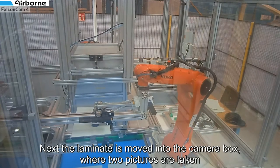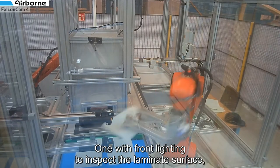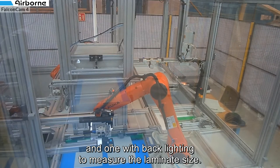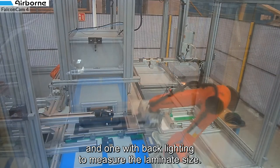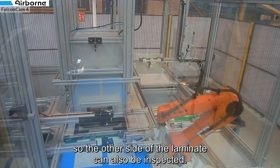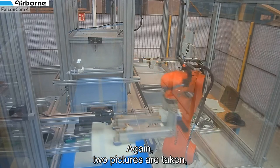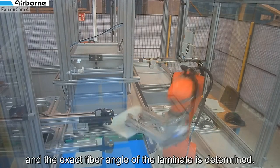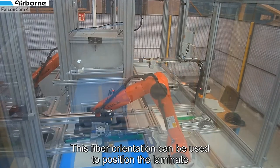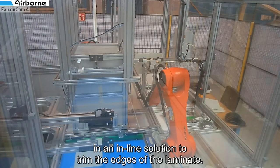Next the laminate is moved into the camera box where two pictures are taken: one with front lighting to inspect the laminate surface and one with back lighting to measure the laminate's size. The laminate is then handed over to the second robot so the other side can also be inspected. Again two pictures are taken and the exact fiber angle of the laminate is determined. This fiber orientation can then be used to position the laminate in an inline solution to trim the edges of the laminate.